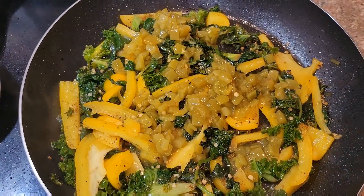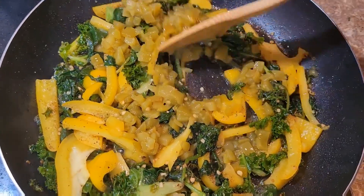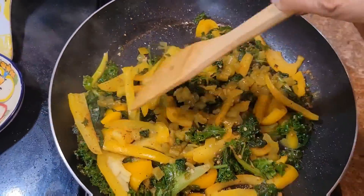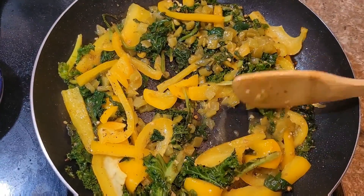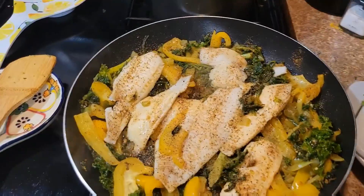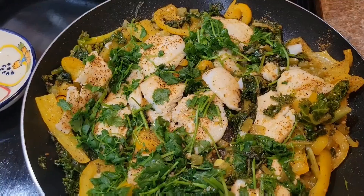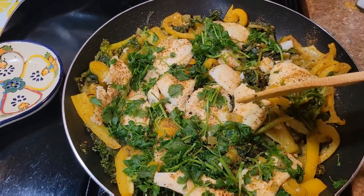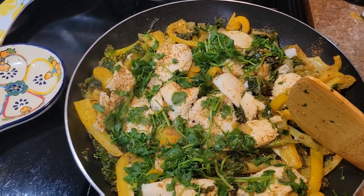I'm going to speed this up a bit — this is the first time I was making the rice. This is more or less how it's going to look. You're going to cook this on medium to low heat. Cut the fish in big chunks so it won't be too mushy, and let's make our bowl.